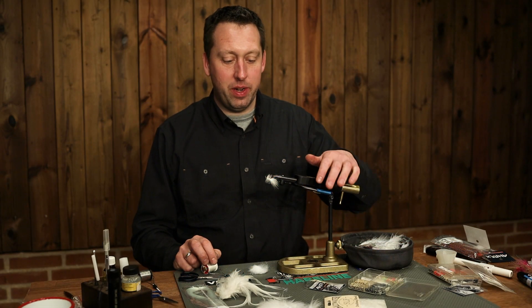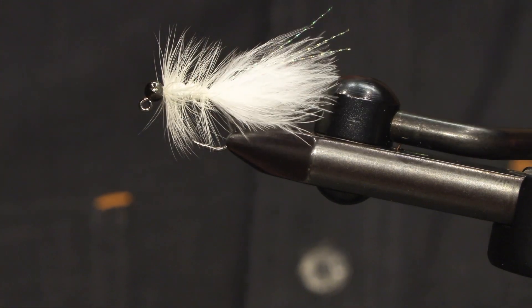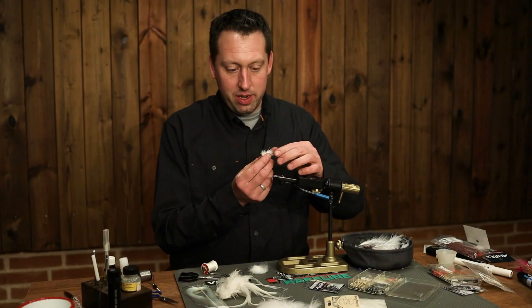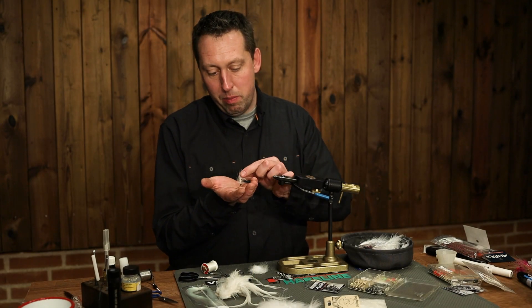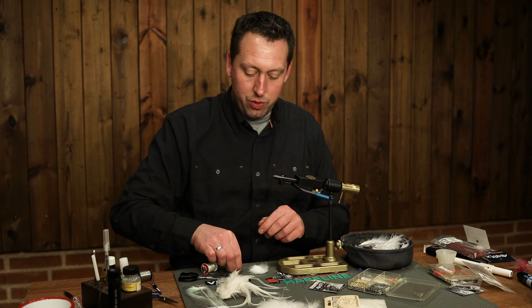Hi guys! Today we're gonna tie a small woody bugger white on a mini jig hook so you can actually fish it close to the bottom without snagging the hook in the stones. Let's give it a try.